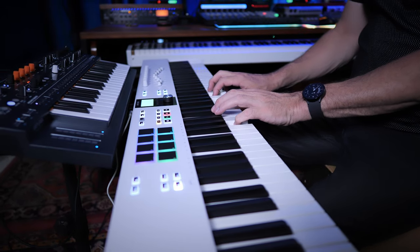And if you have the full 88 keys, that's an even bigger advantage. However, that normally comes at a premium price — not so with the new 88-key version of the KeyLab Essential from Arturia.